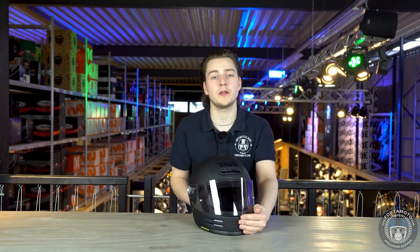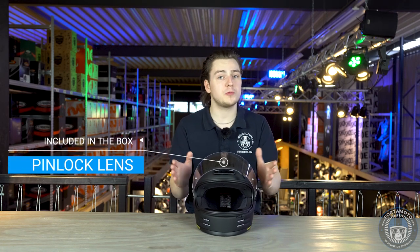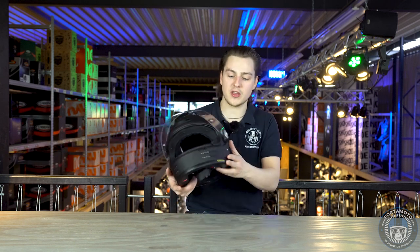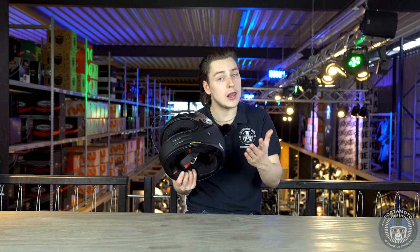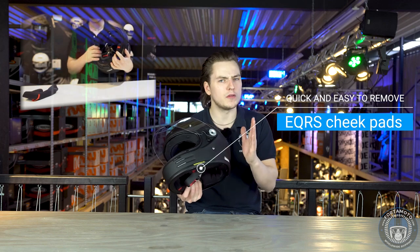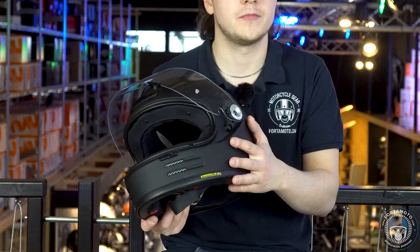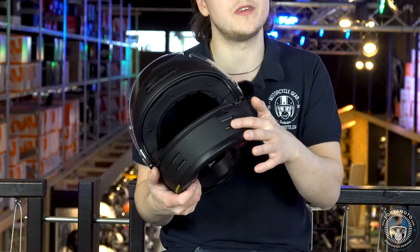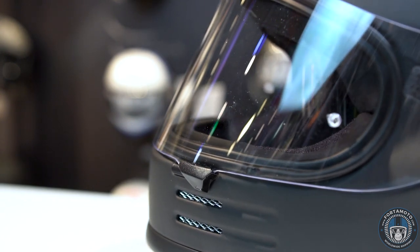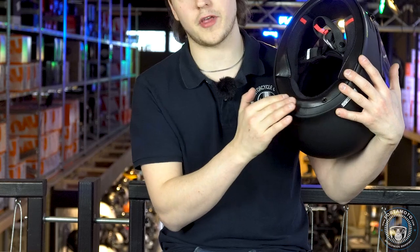The Glamster comes with a pinlock anti-fog lens to prevent the visor from fogging up — a pretty special feature, as most retro helmets don't have this option. The cheek pads feature the emergency quick-release system, allowing paramedics to remove the helmet much more easily in case of an accident without causing any further damage. The helmet has simple but efficient ventilation channels: two inlets on the chin which are not closeable, one inlet on the top which can be opened and closed, and two outlets at the bottom of the rear of the helmet.